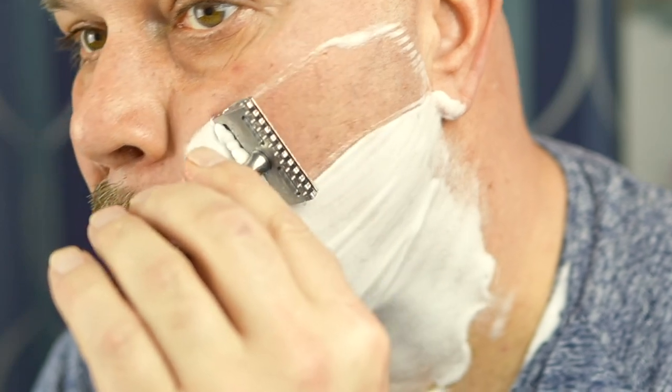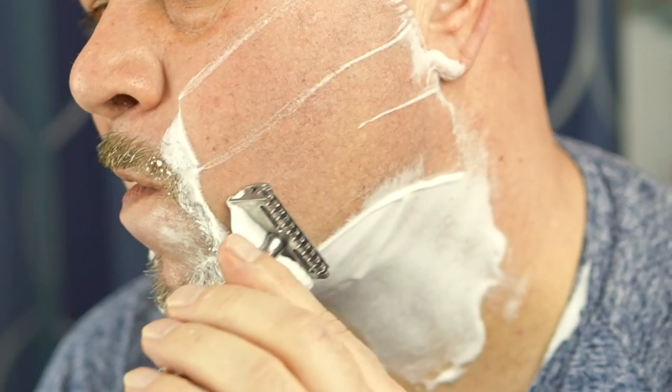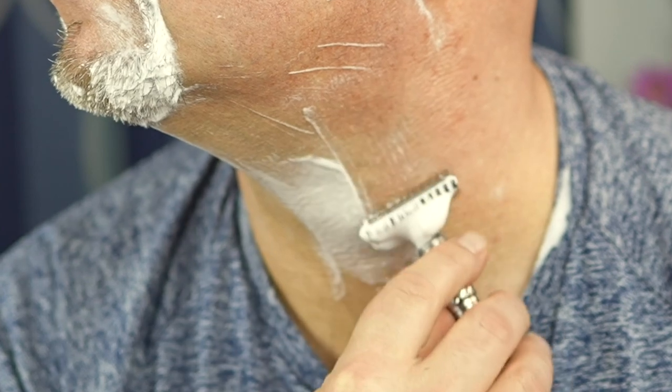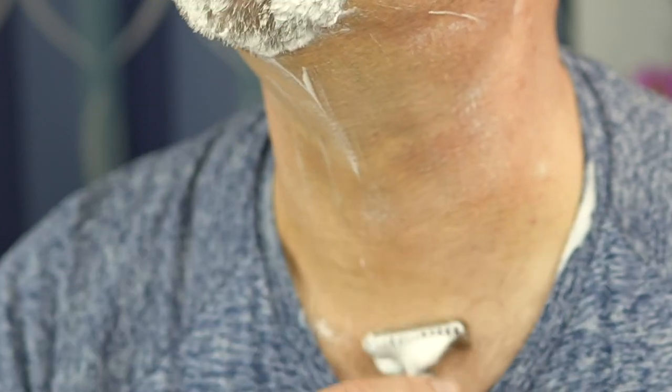Yeah, that thing's good — wow. Really good there. Highly impressed. Let me give this a rinse and we'll go over the shave.